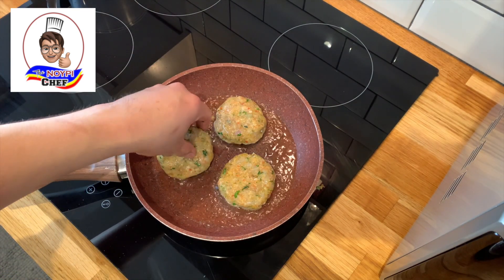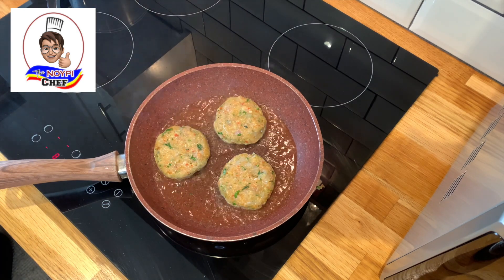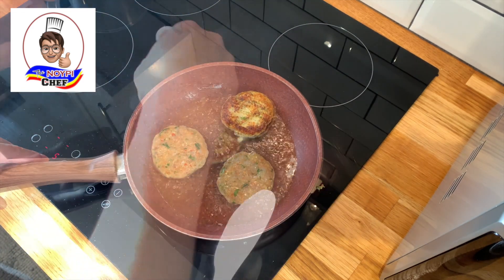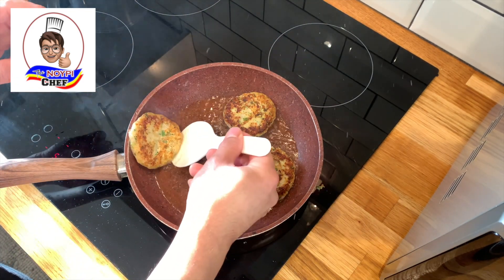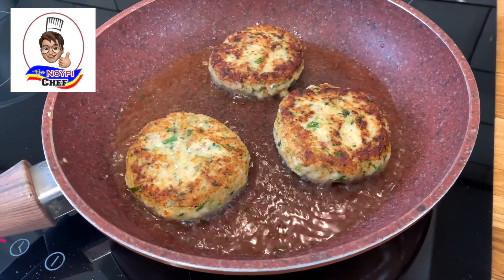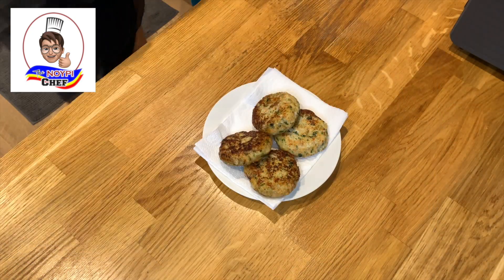Guys, as always, make sure when cooking something in a pan you have enough space for them to cook properly. Cook them until they reach golden brown in color, then flip to the other side. Normally, this size of fish cake should be done in four to five minutes. You don't want to overcook them. Once cooked, transfer the cakes onto a plate with some paper towel to remove the excess fat.